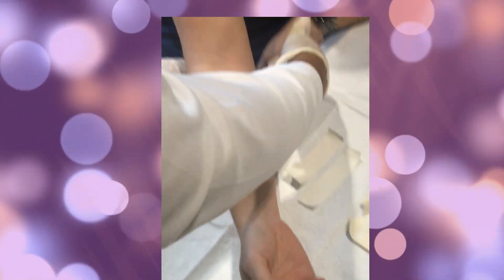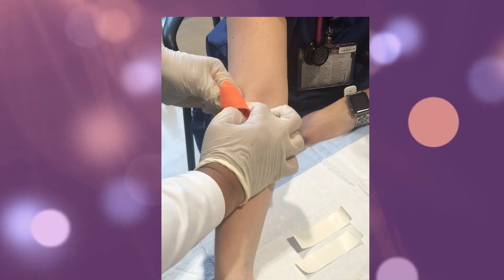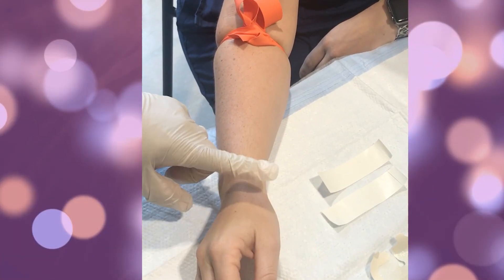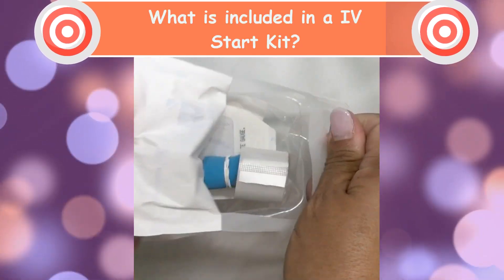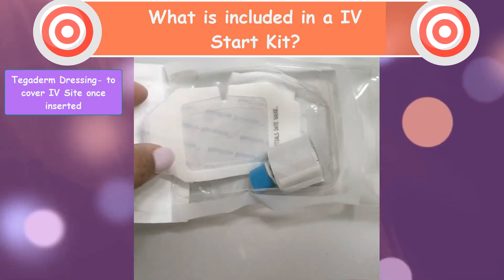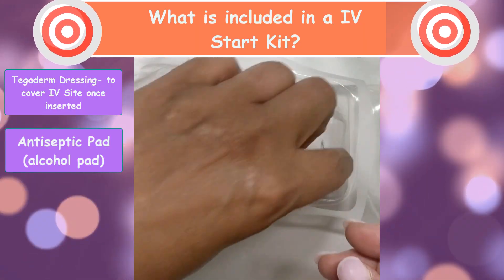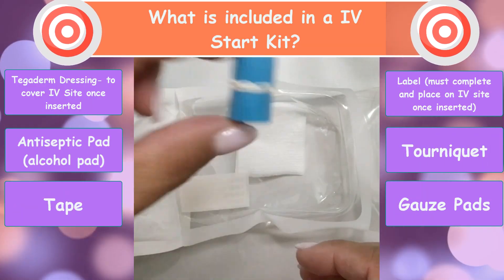The tourniquet is placed about two to four inches above the site you have chosen. One thing I do to help the vein plump up is tap it; you can also have the patient make a fist, which can help as well. What is included in the IV start kit: the first thing you'll see is the dressing or tegaderm, which will be placed over the IV site to secure it; the alcohol swab or scrub; the medical tape; and the tourniquet.